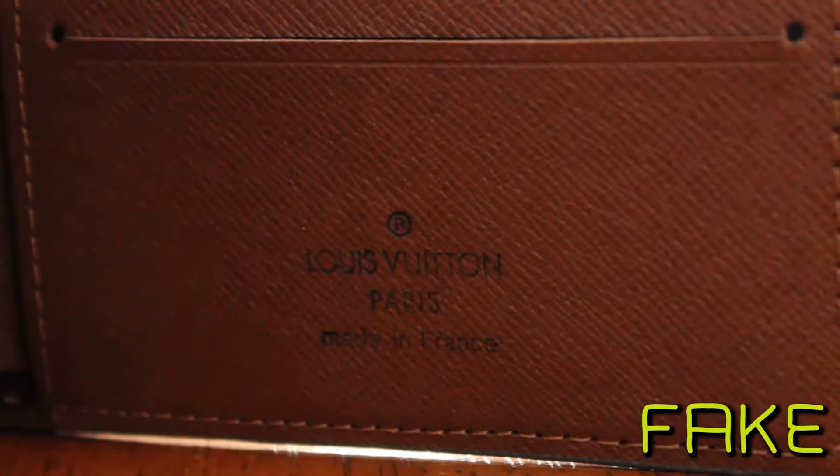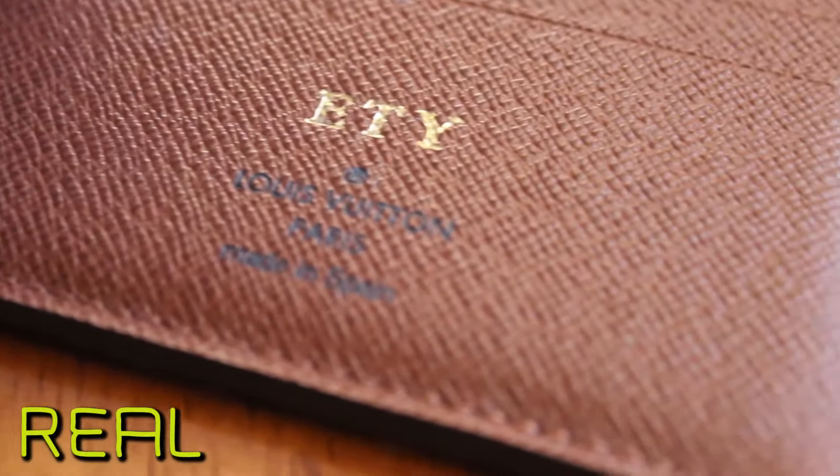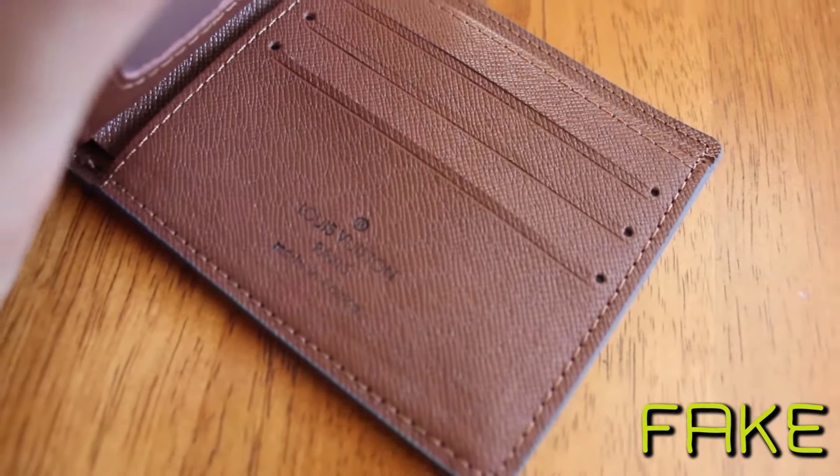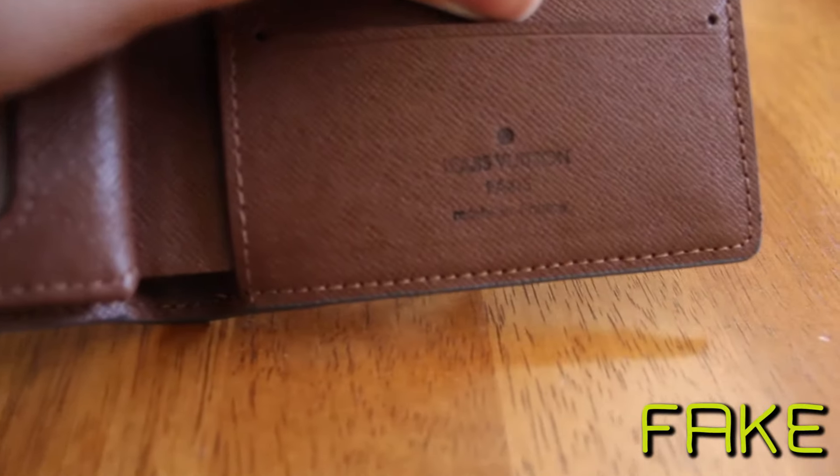The second way to tell if a Louis Vuitton wallet is real or fake is the stamping on the inside. A lot of fakes say the item was made in France when in actuality it was made in Spain, so be cautious of where your wallet was actually made. Also, if you run your finger over the stamp, you should feel bumps and creases — on a fake one it's smooth and you can't feel it at all. On the real stamp, the color and font size are consistent throughout and the lettering isn't bleeding. On the fake ones, the V is darker than the other letters, some letters are fading, and the P is bleeding into the surrounding text.